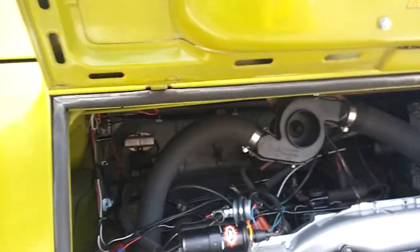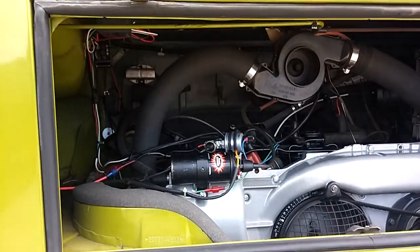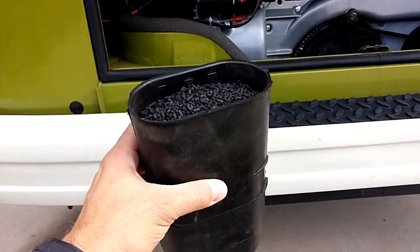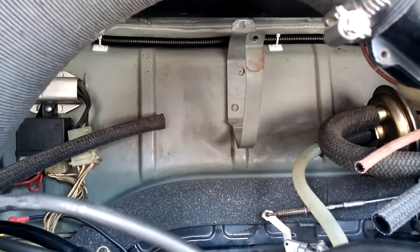Hey YouTube, this is Heiko again working on his 1977 VW bus. I just took the charcoal canister out of my bus — it was mounted back there, you can see that bracket hanging there — took it off, and then I read somewhere on the Samba that the first test would be to blow through the filter.